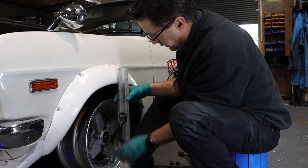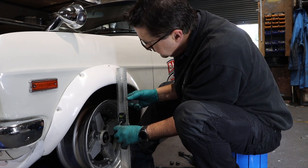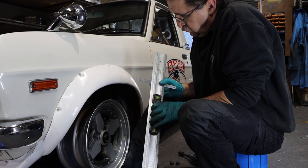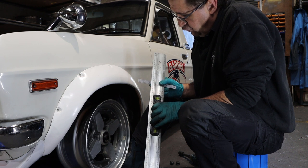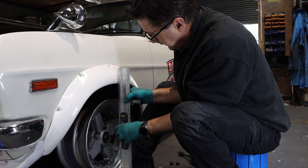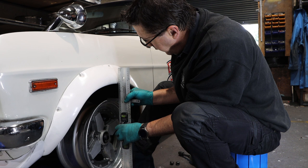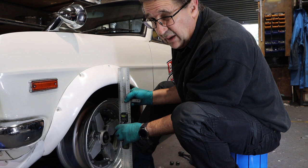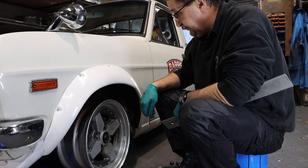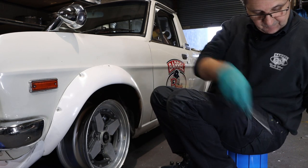Okay. Two and a quarter inches gap. So if we put a two and a half on it, it will actually sit a couple of millimetres out - we can fix that up with camber. So we put a two and a half on: two and a half plus one and a half equals four inches - four inch lip on the front. That's pretty good, four to four and a half inch.